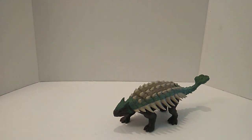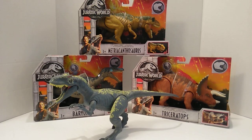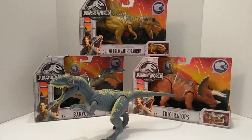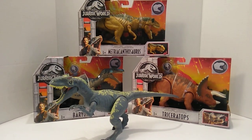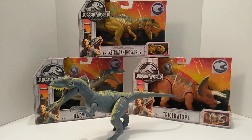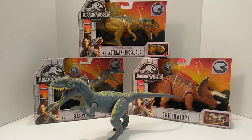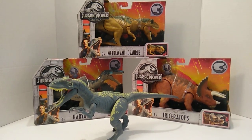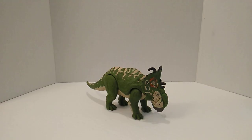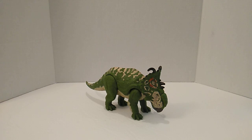Let's go ahead and do a collection update. Here is Wave 1 from the Roar-ivores line — we just did the review for the Allosaurus, so check that out. We also have the Baryonyx, Triceratops, and Metriacanthosaurus. From Wave 2 we have the Pteranodon and the Ceratosaurus. And here from Wave 3 we have the Cenoceratops slash Pachyrhinosaurus.